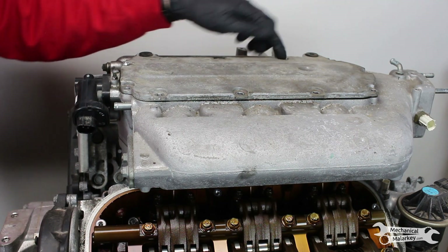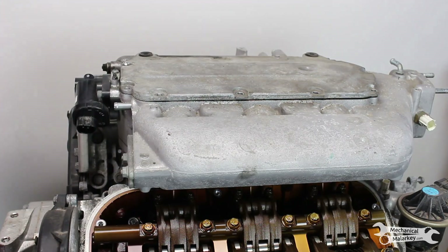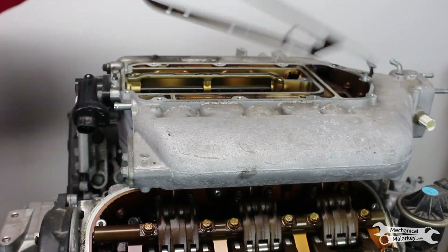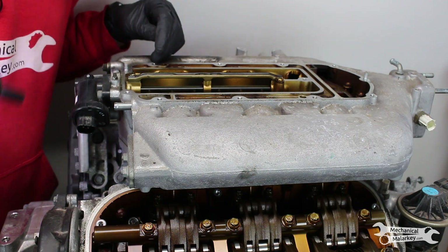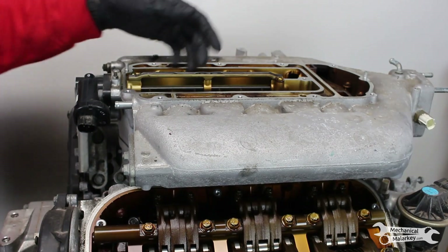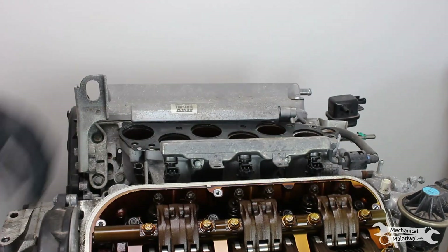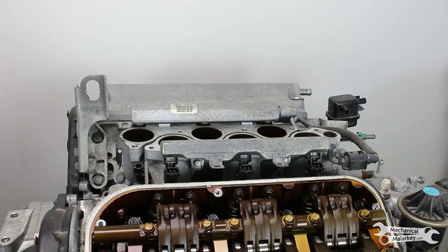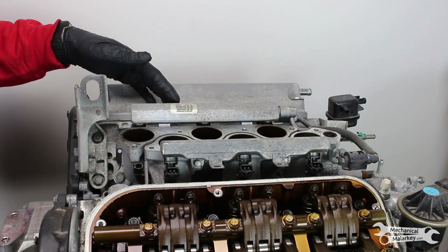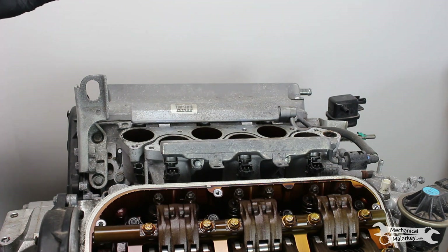First we'll take the intake off. As you can see most of these bolts are already missing because parts have already been pirated off this — like this valve cover someone needed at the shop. Just one nut I stuck on there for transport, and just one 12mm holding this on. Because you have to remove the intake to get the valve cover off, so this has already been off. I'm going to leave these lower intake pieces on until I take the heads off, because I don't really need to take them off to get the valve covers off, and it's easier when the heads are off the engine.